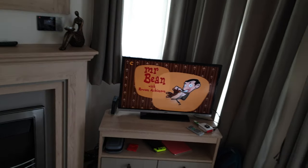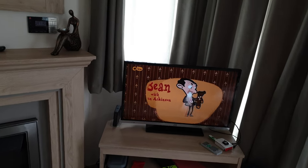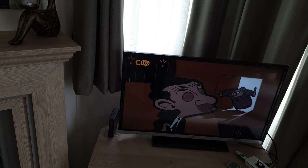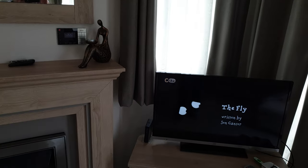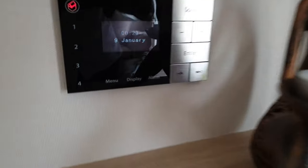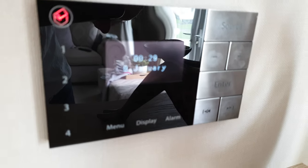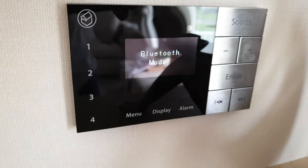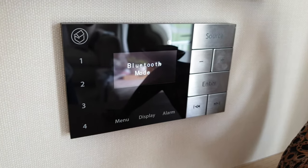We're staying in a static caravan with a TV that's over in the corner here, and the sound's pretty poor coming out the back of these TVs. Now what we did notice was that there's a panel over here. Now this panel, if we turn it on, has a number of modes.